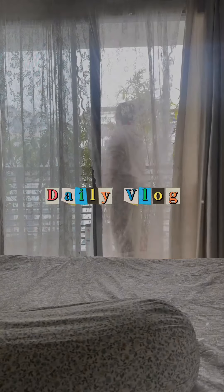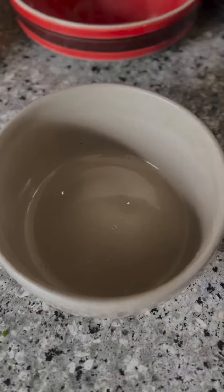Hello everyone, welcome back to another random vlog. I am now making a video of Maggi noodles — we are going to try this one.